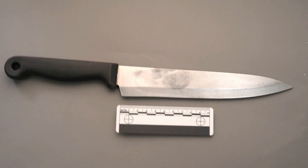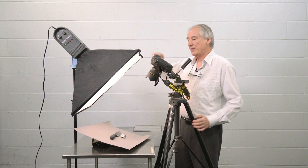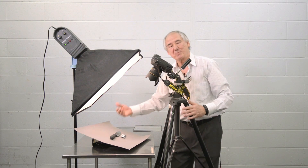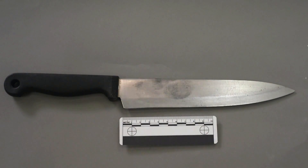I can center the knife. I have the illumination now evenly lit across the surface, so I get no specular highlights. Remember, specular highlights by definition means that there is no detail in there. If I move the light source itself, I actually do change the appearance of the object.